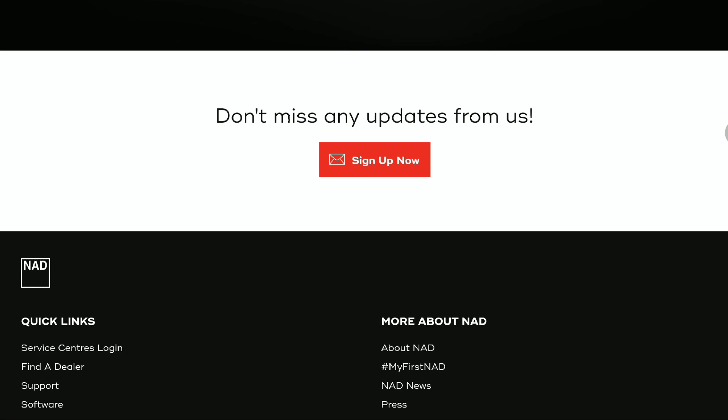If you want to buy it in euros, it's six thousand euros. I'll drop details for you guys if you want to have a look at the new NAD M66. Do check it out, subscribe to the channel, and like our content — I'll see you guys next time.